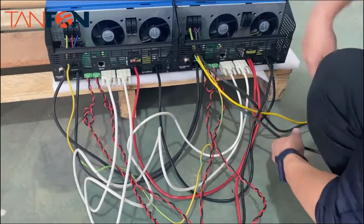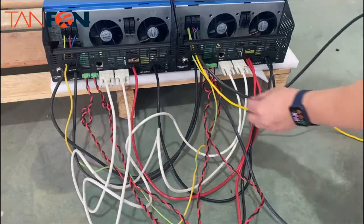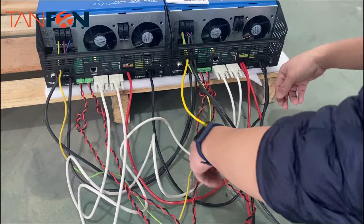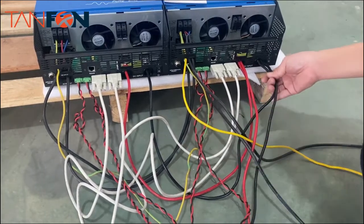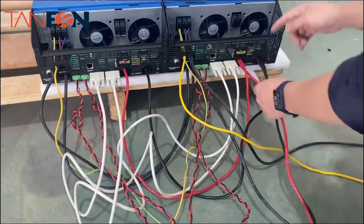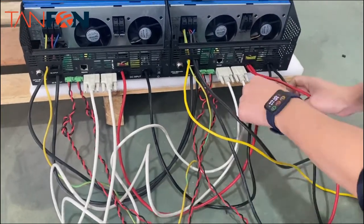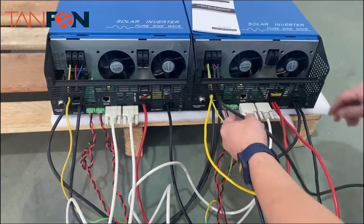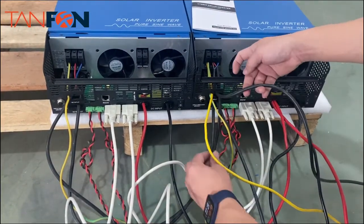Then we have the input power cables. This is the AC input cable, and also we have the battery input cable, which connects here and then goes to the next inverter.